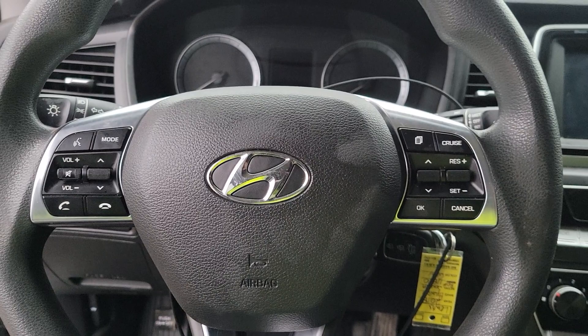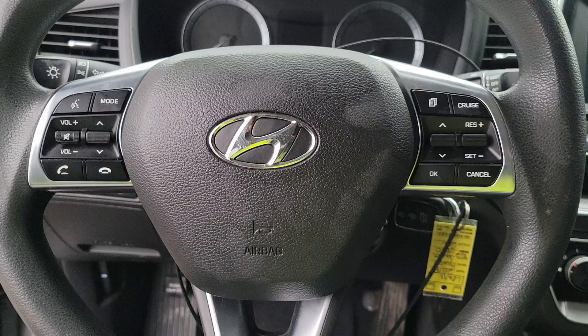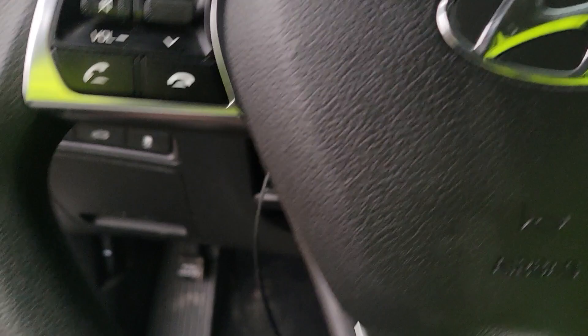Hey everyone, back again with another video to help save you some time and money. This time we're taking the steering wheel airbag out of this 2018 Hyundai Sonata. It's pretty straightforward. The only tool I used was a flat tip screwdriver, and it has to be a very thin one.